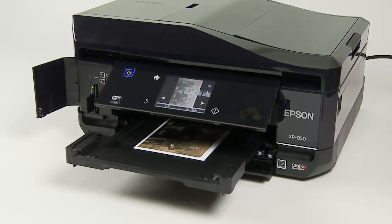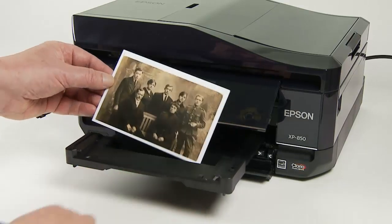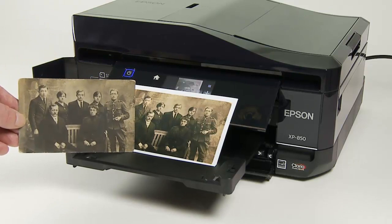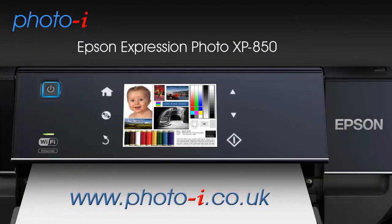We'll cover the printer in far more detail in our written section. For a more detailed review of the Epson XP850, visit the PhotoEye website at www.photoeye.co.uk.